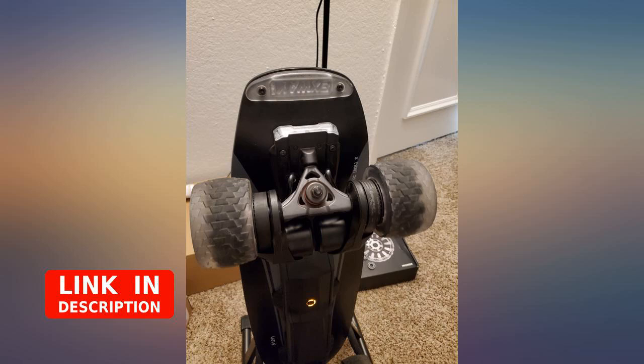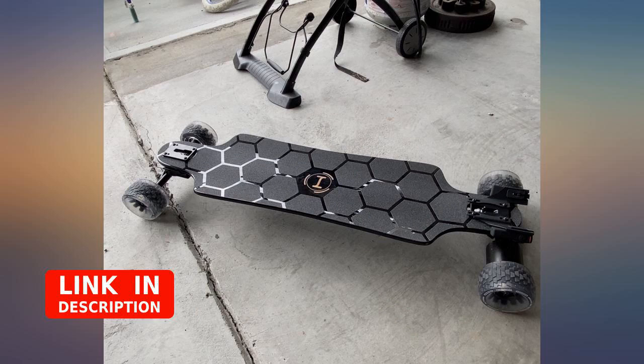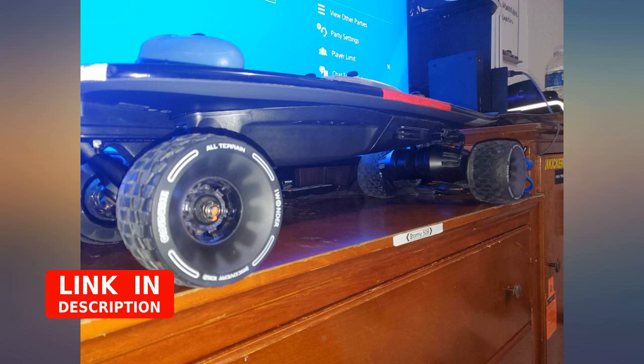A couple of downsides are that I was not able to put the booster belt cover back on, and there is not as much torque when accelerating and braking as I would have hoped, even though I did know this was going to happen.